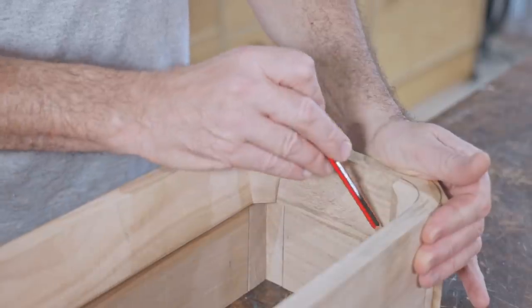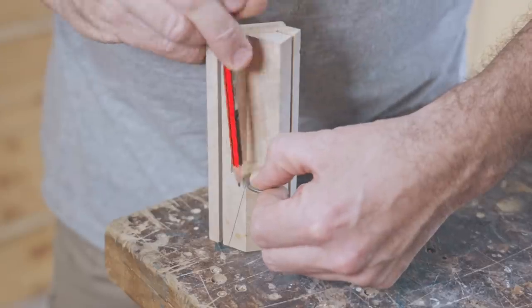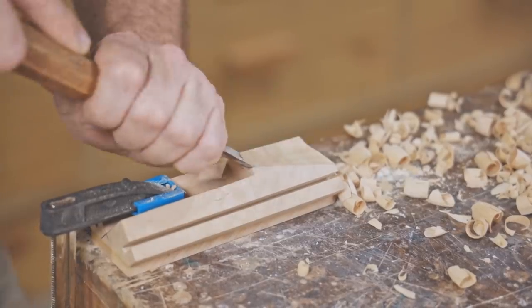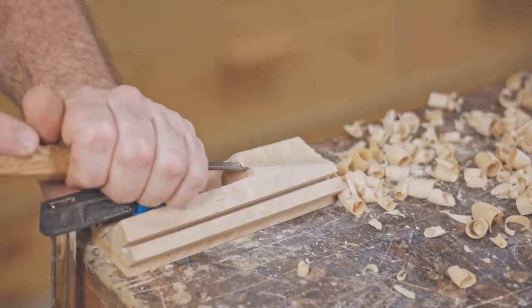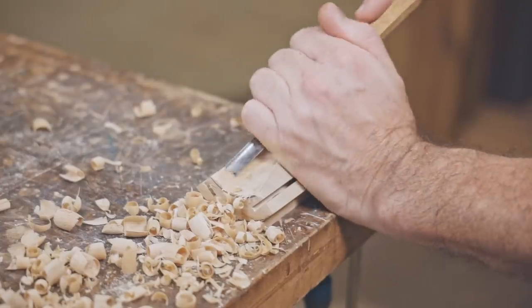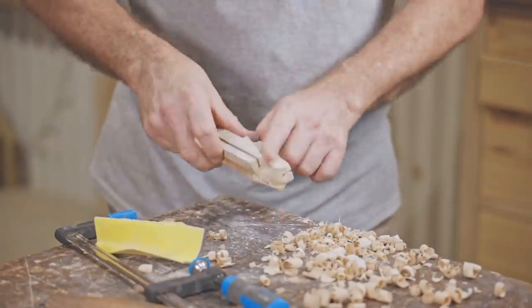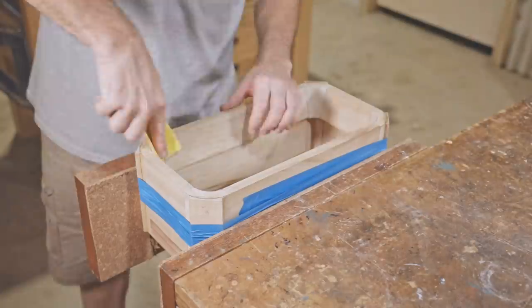This next task has had me scratching my head. I need to continue the taper around the inside corners, and again I'm going to resort to hand tools. I got them all pretty close. Now I'll put the case together and blend the corners into the sides. They really weren't as difficult as I thought they'd be.